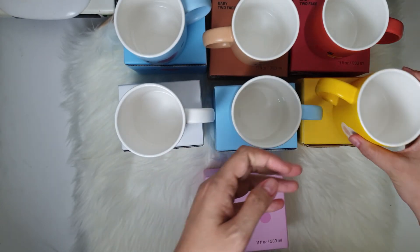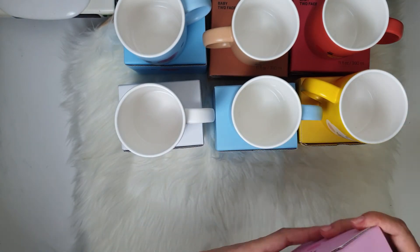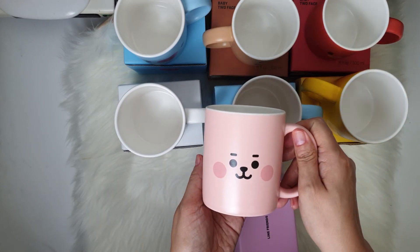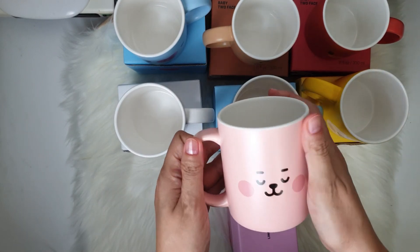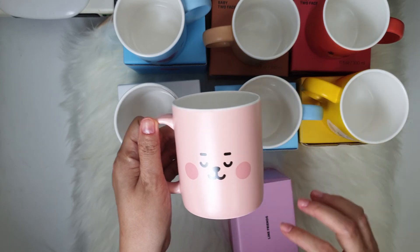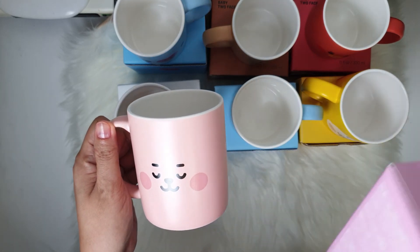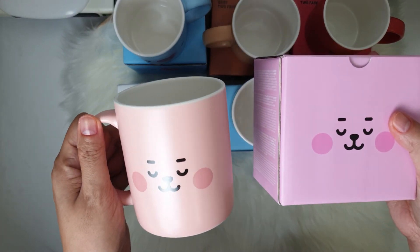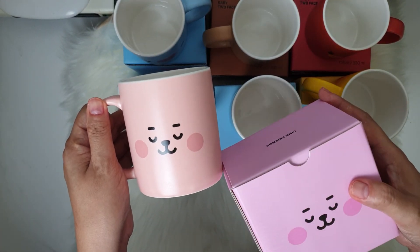Last but definitely not the least, next is Cookie pink. Here on one side and then on the other side. If you compare the color from the box and on the mug, the box is really pink but the mug itself is more of a peach color.